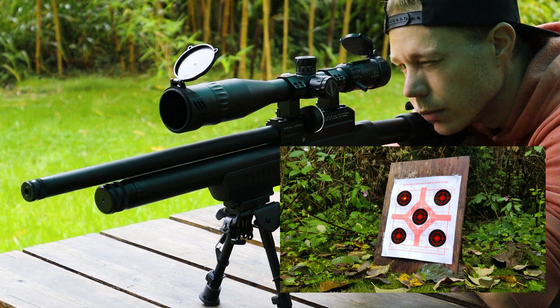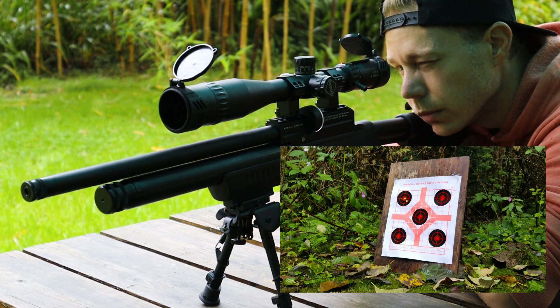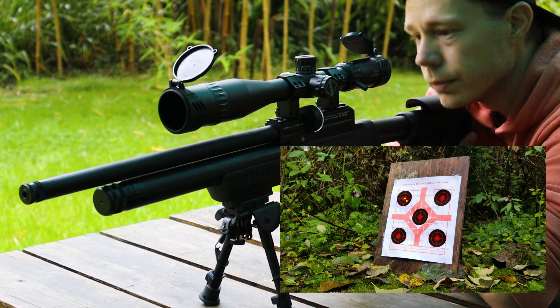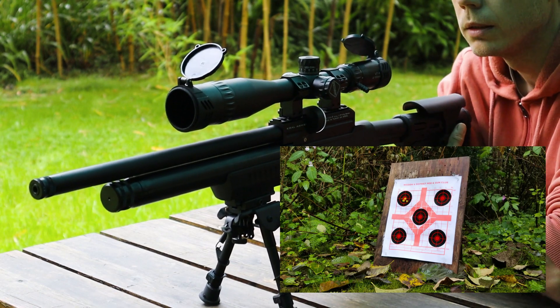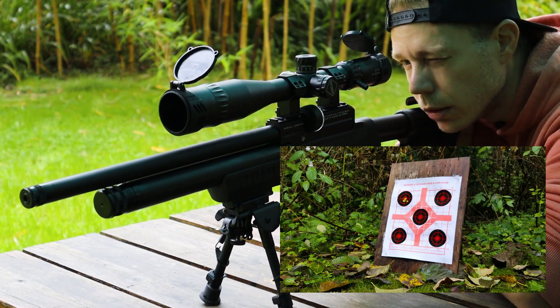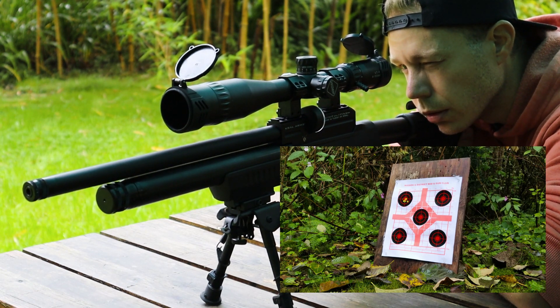In this first almost great group, we have three pellets in one hole and the two shots that I pulled. I don't know what my problem is — I promise that I'm generally a good shooter. Unfortunately, when the camera is on, the nerves kick into high gear and I can practically feel my focus falling apart. I hope this is relatable and doesn't distract from the pellet testing too much.